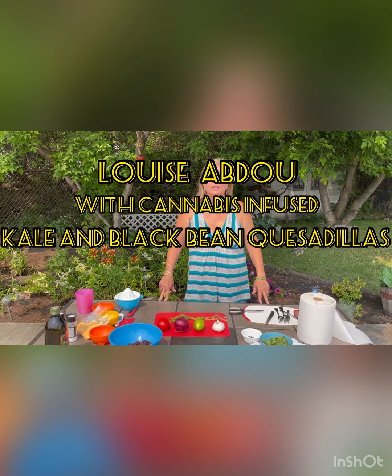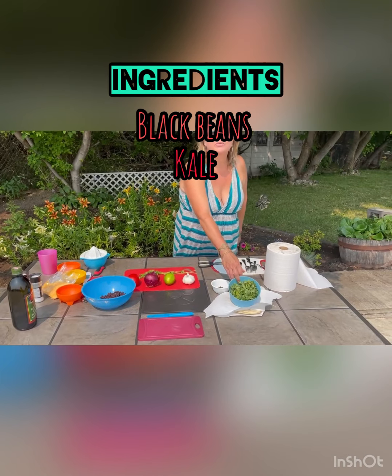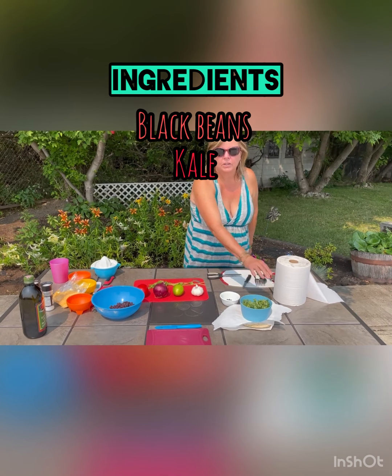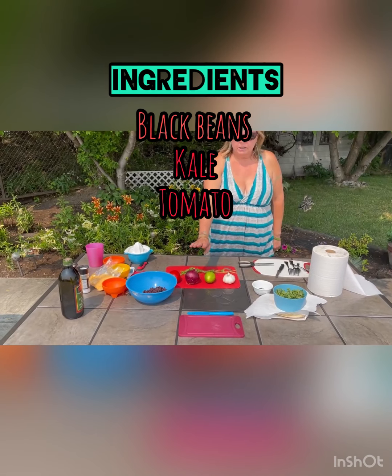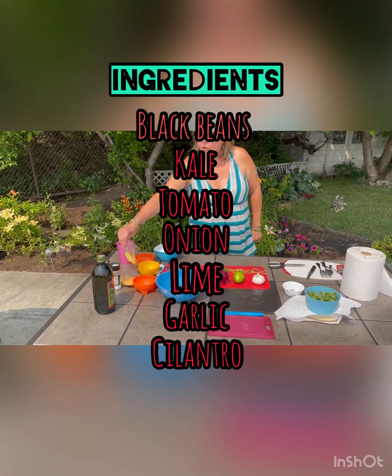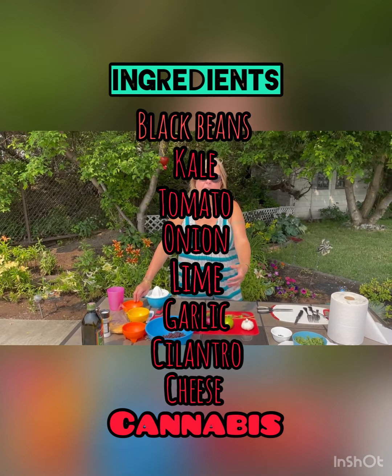The ingredients we're going to need today are black beans, kale — and as a vegetarian I'm not a fan of kale, but it's in almost every recipe lately and it's good for us so we're going to use it. We're also going to use tomato and onion, fresh lime, fresh garlic, cilantro, and two different types of cheese because I love cheese.